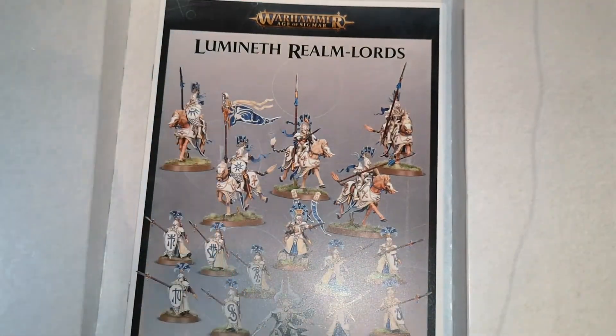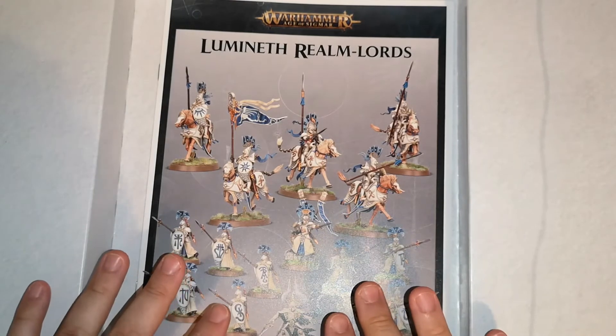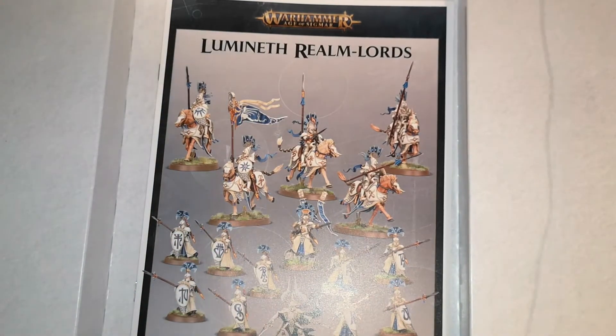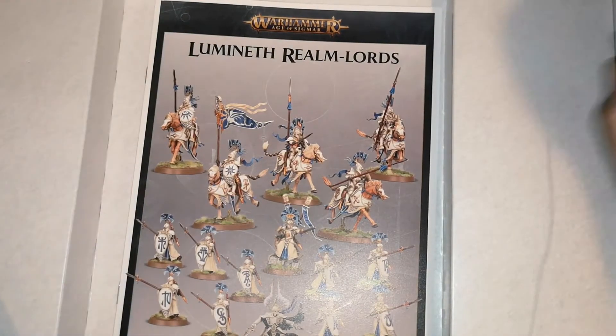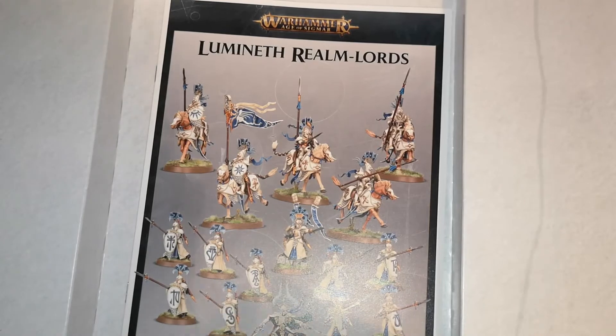Overall, this set is really, really nice. There's a lot of stuff to do — 16 models — and it's a nice new addition to your ever-building armies. I'm quite happy with this box considering the price. If you don't want to pay Games Workshop's prices, go into the description below, click the links for Element Games or Goblin Gaming, and you can get things ordered a little bit cheaper. You can also create wish lists on both websites.